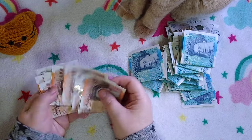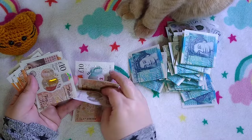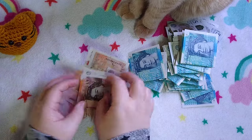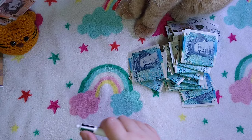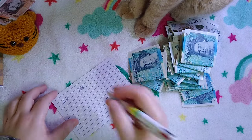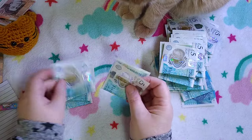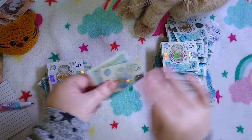I thought there was a 20 pound note in one of them, but apparently not. So counting the tens: 10, 20, 30, 40, 50, 60, 70, 80 pounds of tens. So it was 80 pounds in tens.